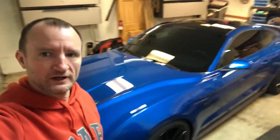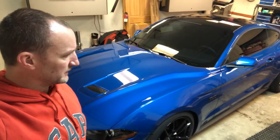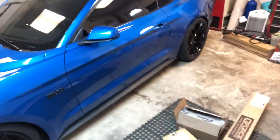Kurt here, Project Bluedini. I've got a couple of parts that came in and I'm gonna start on another build, but want to do a little unpackaging of some new parts.